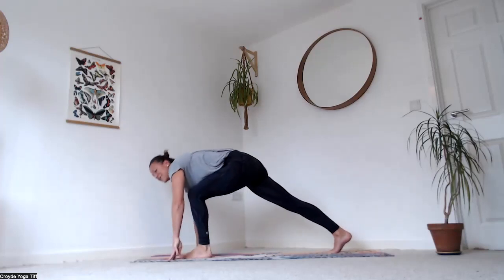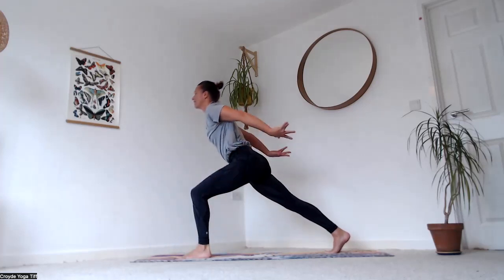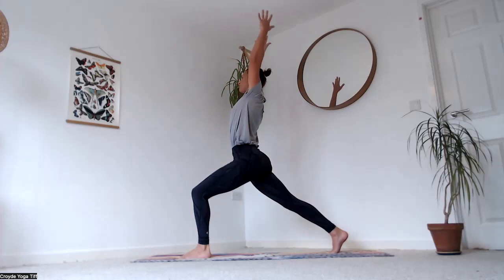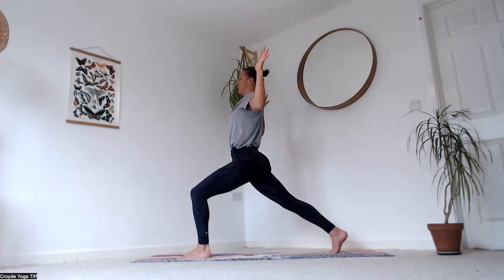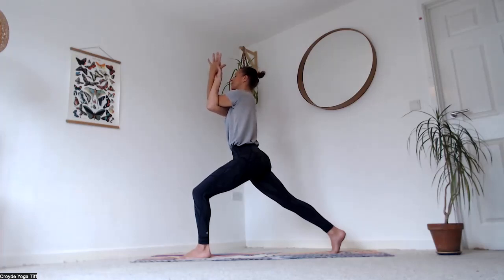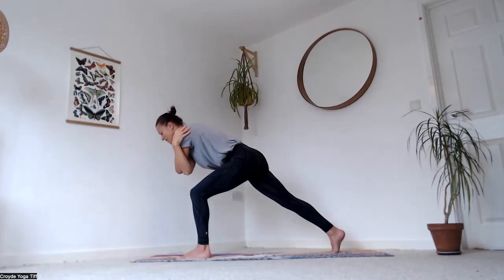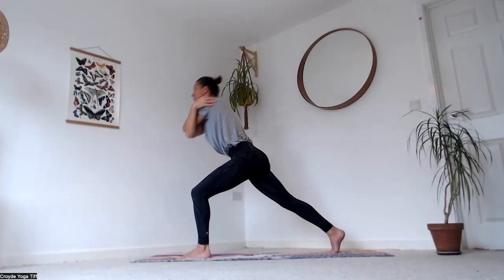Exhale, step it through between your hands — back heel off the ground, back knee off the ground, slowly rise up, arms come up. As you exhale, bend your elbows and bring your left elbow on top of the right — either the hugging position, giving yourself a squeeze and holding the shoulder blades, or come into eagle arms. Breathe in, lift the elbows up, lift the gaze. As you exhale, come forward, draw the navel in and tap the elbows to the knee.